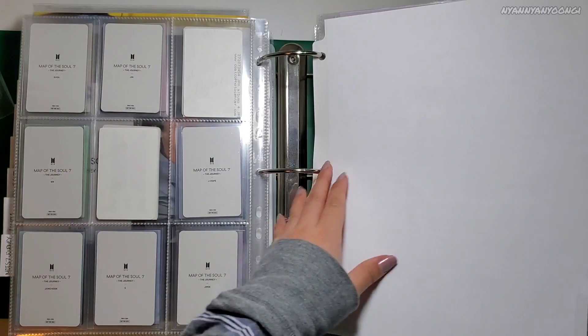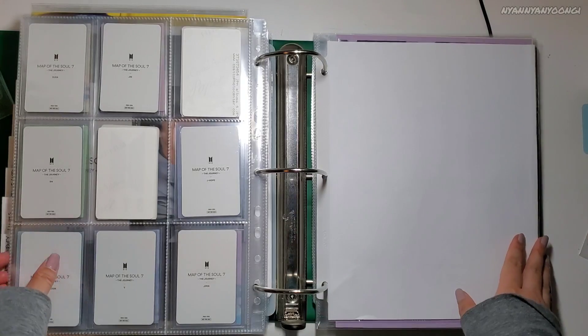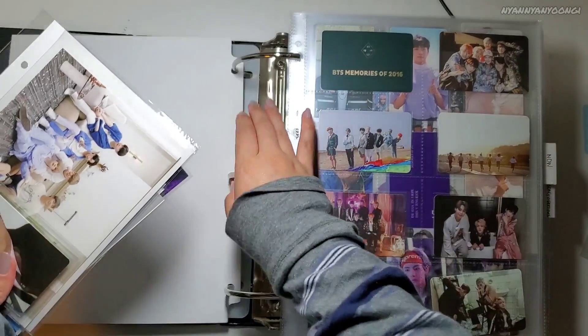But yeah, that is my Japanese album photocards, and with this I'm actually completing my entire OT7 wishlist for Japanese albums. So yay! Next, this is my binder for DVDs. I'm going to start with Memories, and I have Memories 2020 here.